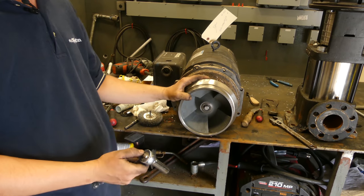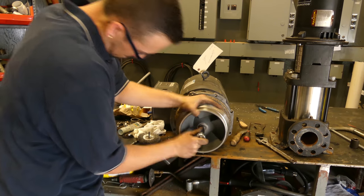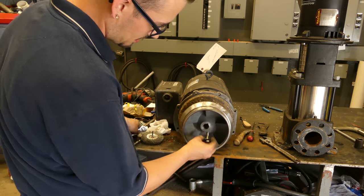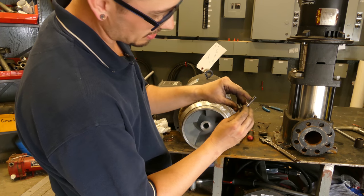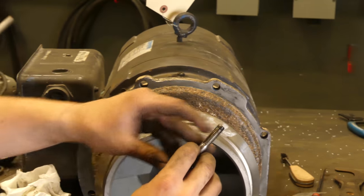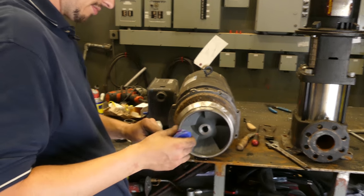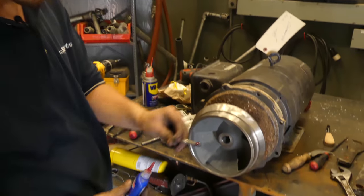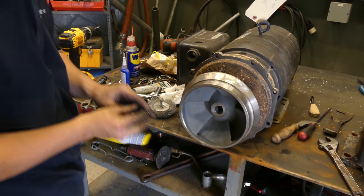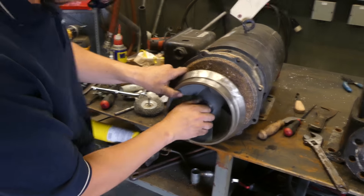I should put some thread locker on this now that I'm thinking about it — I'm going to pull it back out. I'll show you: because the WD-40 is still in there, the threads only go about a little over a quarter of an inch, so I want to make sure this thing isn't going to come off. We're going to hit it with a little thread locker, which is pretty common to use in these types of pumps to keep your threads engaged.